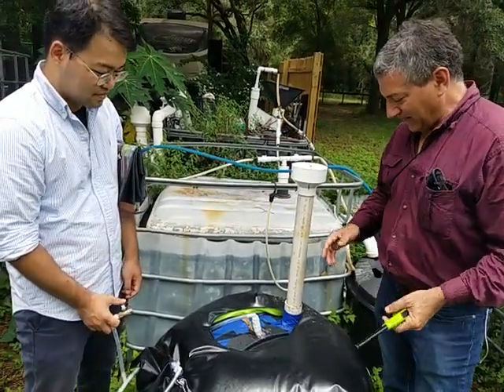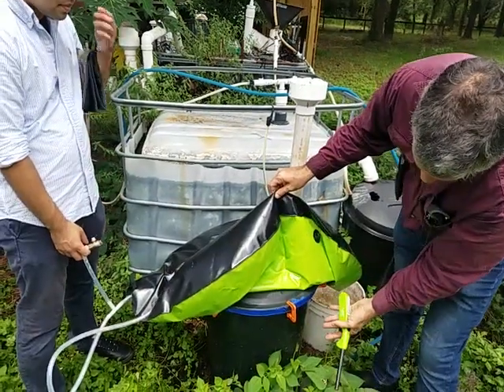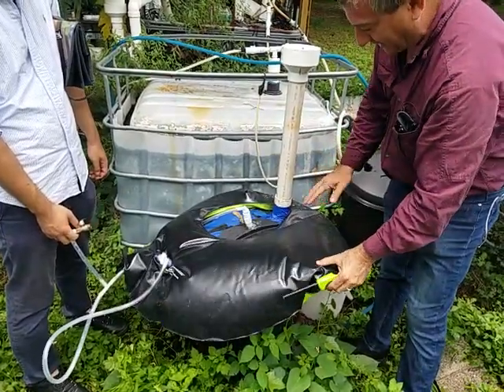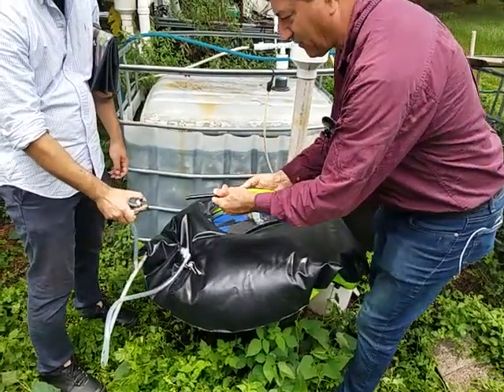He has made a biodigester out of a simple garbage can with another garbage can upside down in it, sealed, and then with a pool toy to collect the gas. You can see that we've got the gas here now and we're going to test it out for flammability.